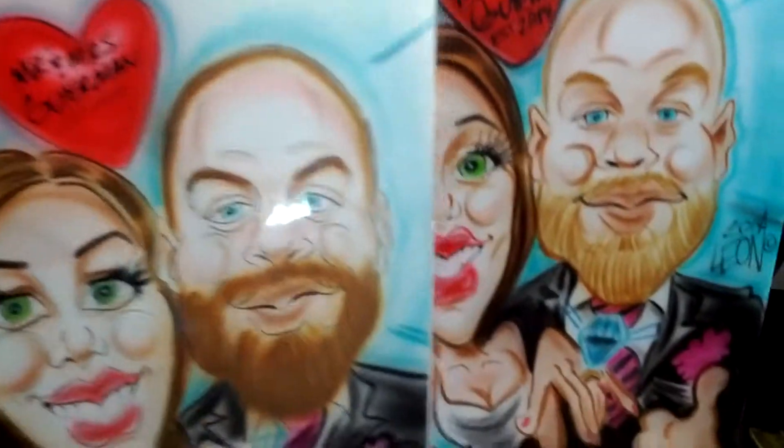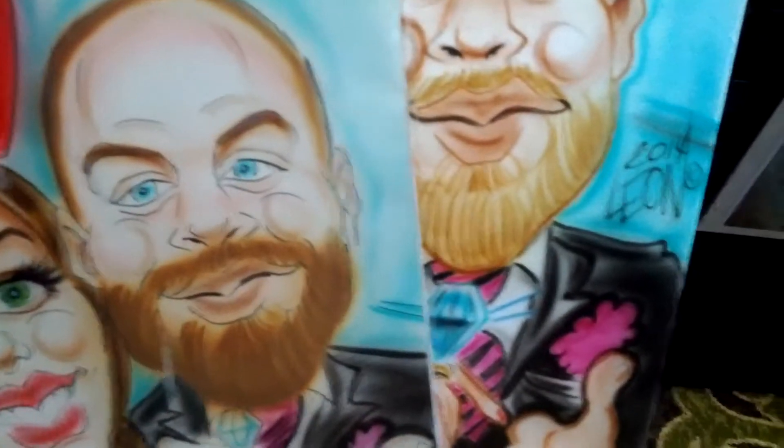This hair is a little bit lighter because I wanted to go just a little bit lighter on the canvas, and she kind of preferred it that way.